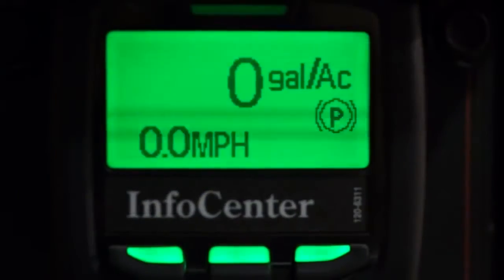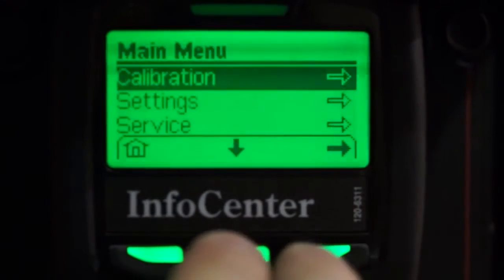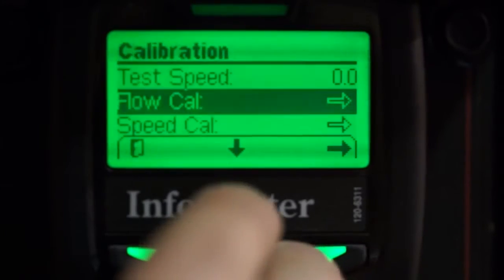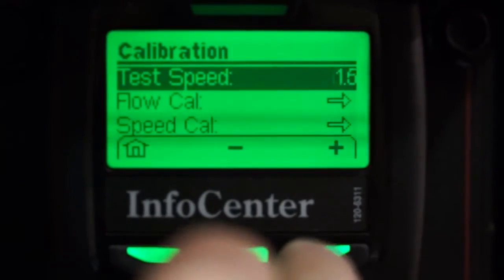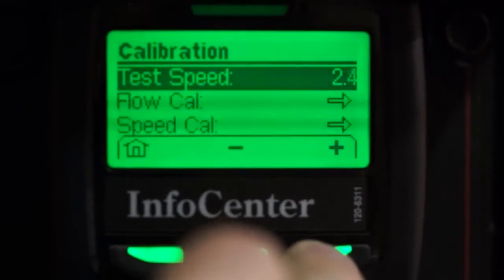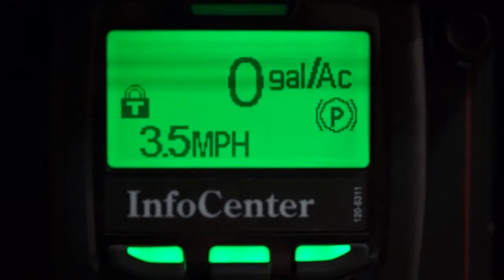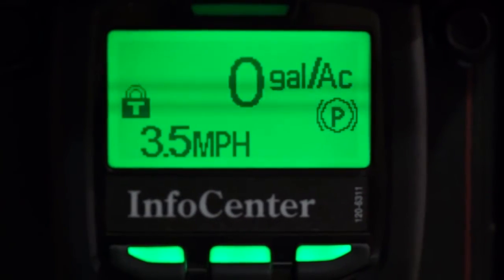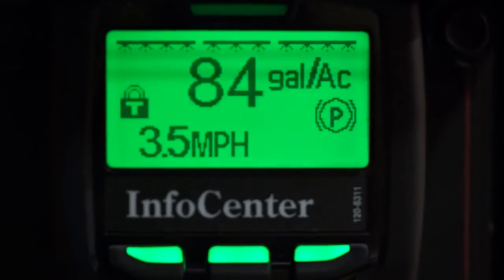Next we'll check our boom valve bypasses. For the highest accuracy, I'm going to perform this by monitoring my application rate while shutting off different boom sections. To monitor the application rate with a stationary sprayer, I'm going to enter a test speed of 3.5 miles per hour, which is the approximate speed of the sprayer in first gear at wide open throttle. Once I've got my test speed entered, I'll hit the home key. Now back at the main screen, I'll turn my pump on, master, and all three boom valves. My application rate will display — mine is right about 85 gallons per acre.